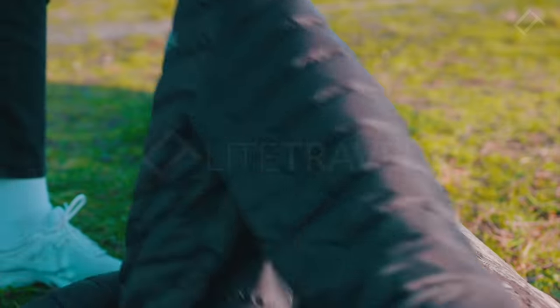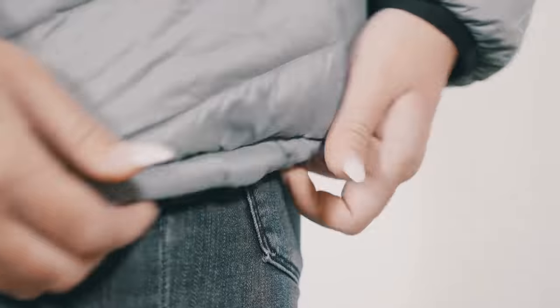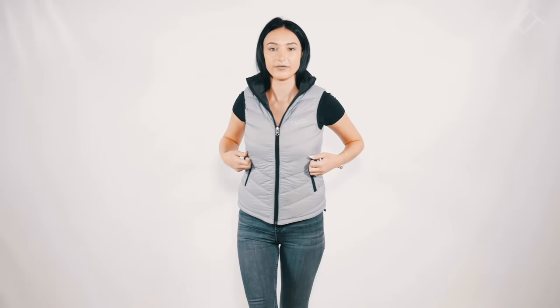The Smoll jacket just keeps on giving. Lightweight — check. Super durable zippers — check. Hoodie — check. High collar — check. Windproof — check. Water resistant — check. Machine washable — check. High quality all round — check.